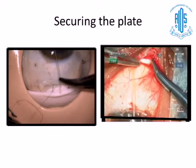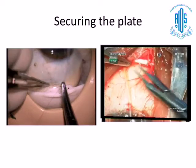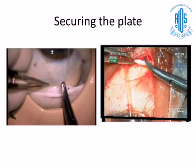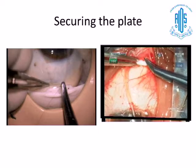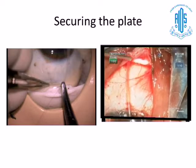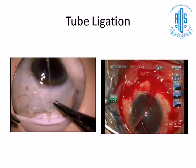Wet lab practice definitely helps you to refine your skills and modify the steps. You can practice four, five, or ten times and understand which step is critical, because once you are in the field there are a lot of conditions beyond your control — suddenly there will be flooding and you won't be able to see what you're doing, and the assistant has to clean everything before you can progress. Wet lab practice definitely helps you in many steps.